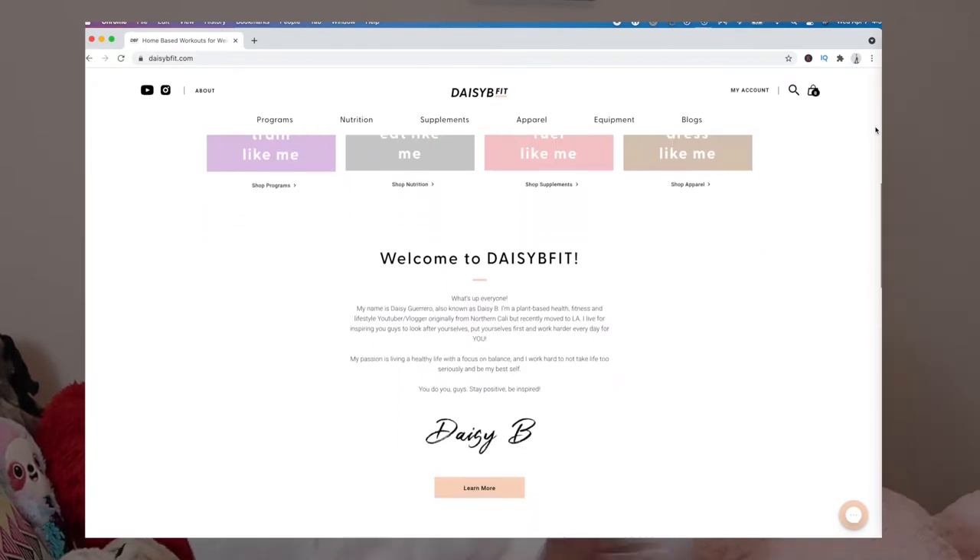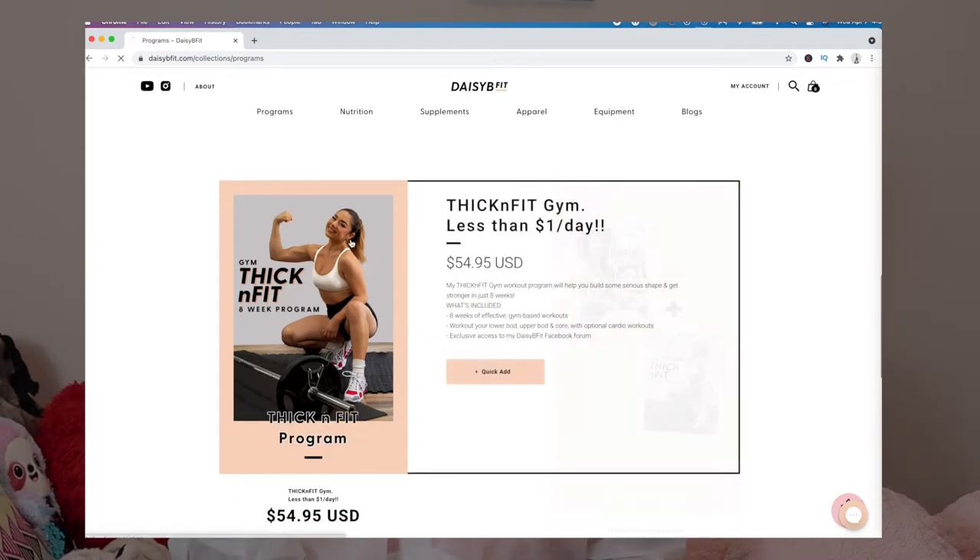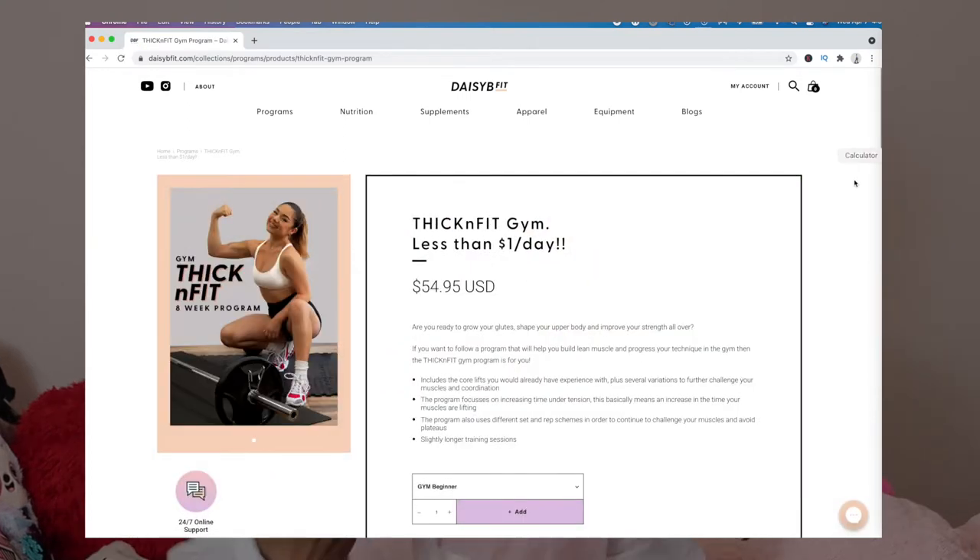She has tons of different programs, whether that's home workouts or gym variations. I did the gym variation because your girl's gym is open and I just prefer the gym. With her program, she has three different levels: beginner, intermediate, and advanced. I purchased the most challenging version, which is the advanced gym guide, and it costs $50.36.